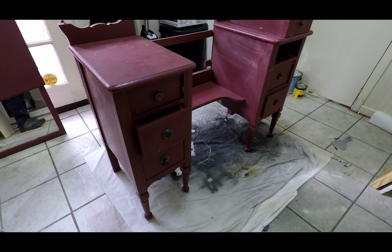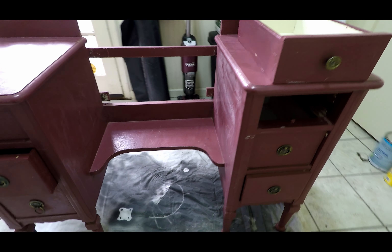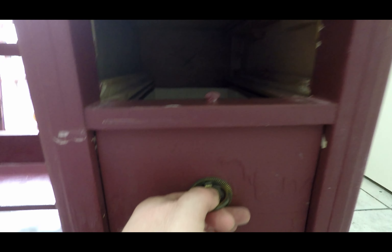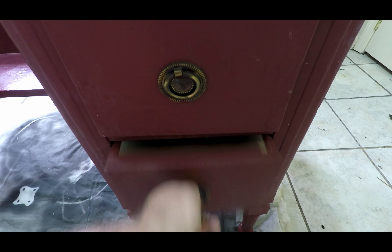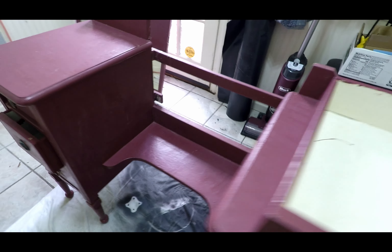Hey guys, welcome to the channel, thanks for tuning in. This one is interesting — we got this from a friend who had it when she was a kid. It's probably from the 1920s, probably made in High Point, North Carolina. We couldn't find any maker's marks or branding on it, and they painted it a lot. This pink was terrible and the white under the pink was kind of a pain, which you'll see a little later on.